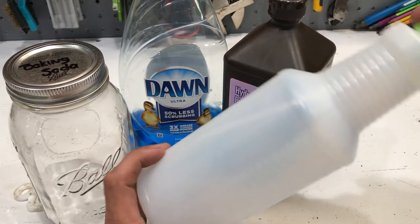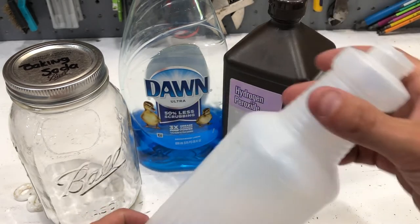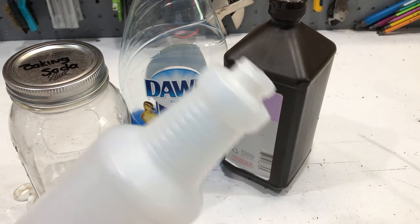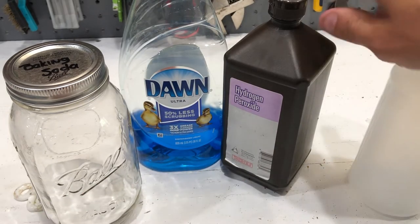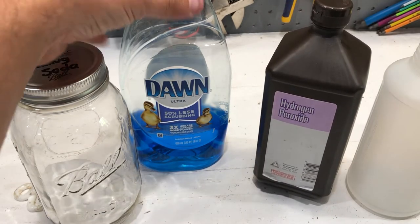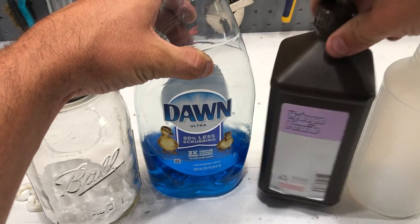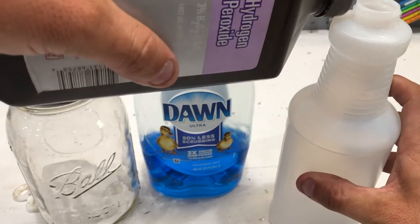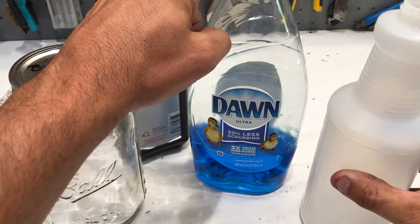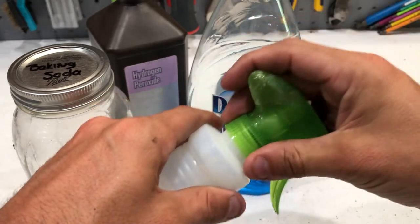While one of you is letting them sit outside with the baking soda on them — or if you're going at this solo — take a cheap spray bottle like this. Add one quart of hydrogen peroxide and two tablespoons of Dawn dish soap. Put the hydrogen peroxide in the spray bottle first, then add your two tablespoons of Dawn on top of it, and shake it up a little bit to agitate it.